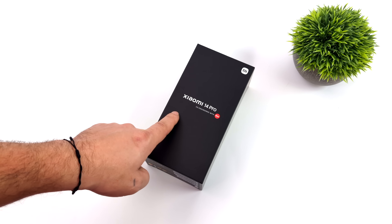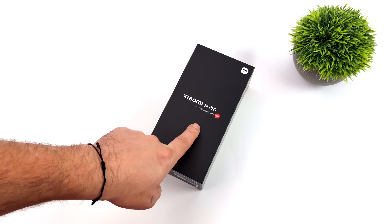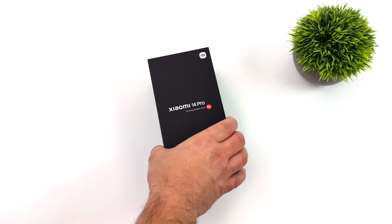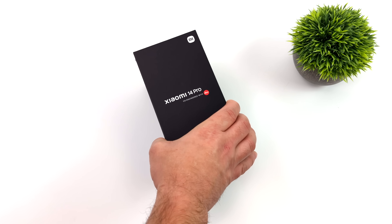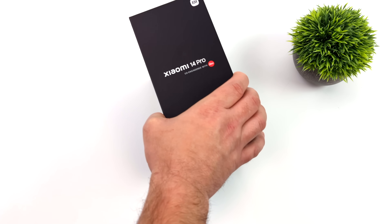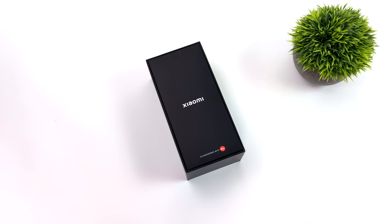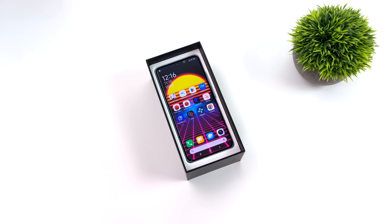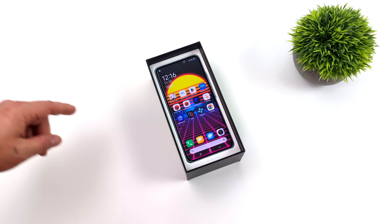Hey, what's going on everybody, it's ETA Prime back here again. Today we're going to be taking a look at the all-new Xiaomi 14 Pro. If you're not familiar with this device, it's actually the first handset to mass market with the all-new Snapdragon 8 Gen 3, and when it comes to performance on this new Qualcomm SoC, it is a game changer for the Android handset market.